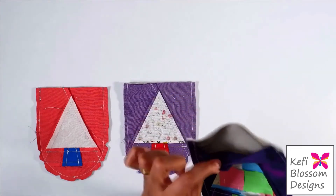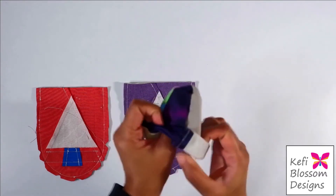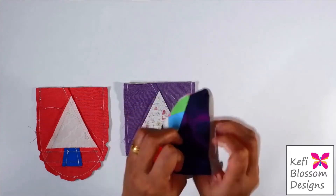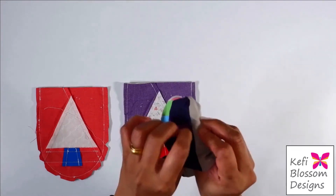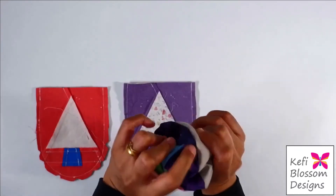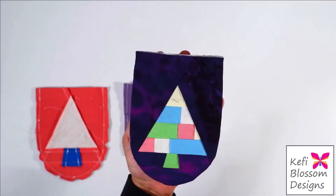You will notice that there is an opening up top. Using this opening, I will invert this. As I am doing this, I will tuck at the stitch line very gently. I will repeat this with the other blocks also and give them a good press.